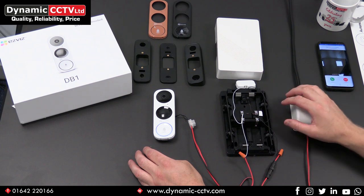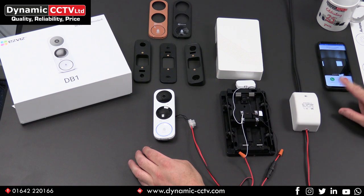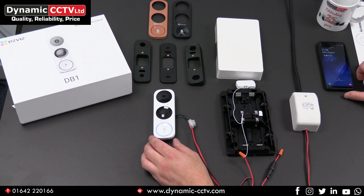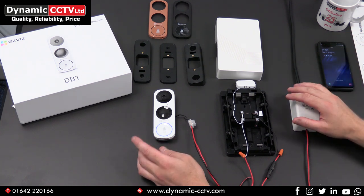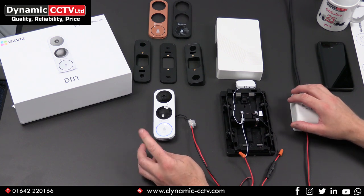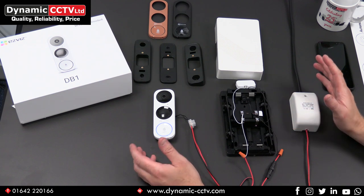We've now got the mobile phone calling. You can answer or reject this call — we won't answer it right now due to the possibility of feedback between the two devices, but you can see the principle of what's happening. You can see who's at the door and answer or reject the call. It is worth knowing that the demonstrations today have been done with the EasyViz app, but this unit will actually work with the HiConnect app as well — as long as you've got version 3.8.0 or above. So you can tie this in with all of your CCTV or your single CCTV system.